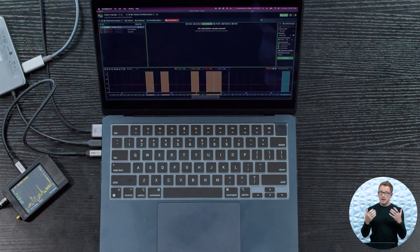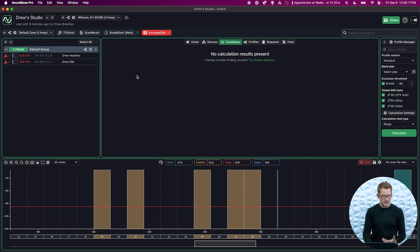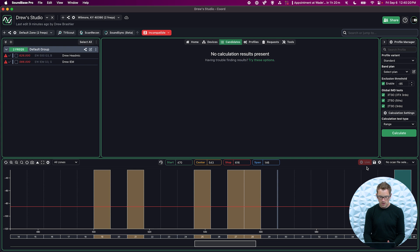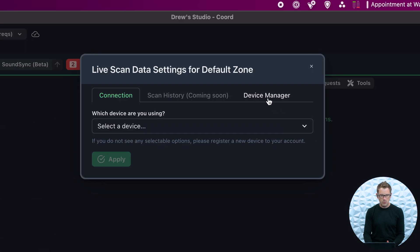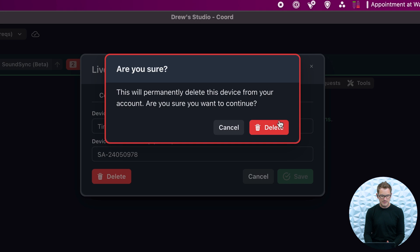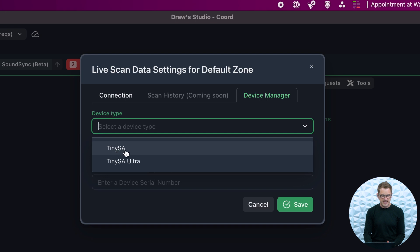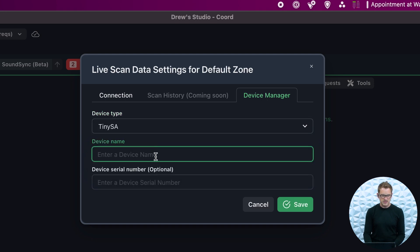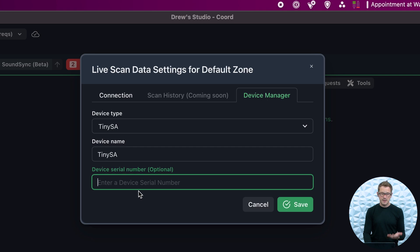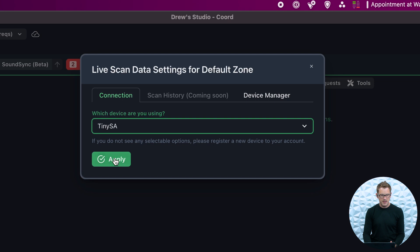At this point we can open up SoundBase and do some configuration. If we open up SoundBase and go to our default screen, we can hit the gear icon down here, then go over to Device Manager and add in our device. If I click in here and delete the existing entry, I can go Add and select our device — I have a TinySA — and enter in a name. I'm just going to type in TinySA. If you want to add in your serial number, you can do that. Once you've done that, press Save. Then go over to Connection, select our TinySA, and press Apply.